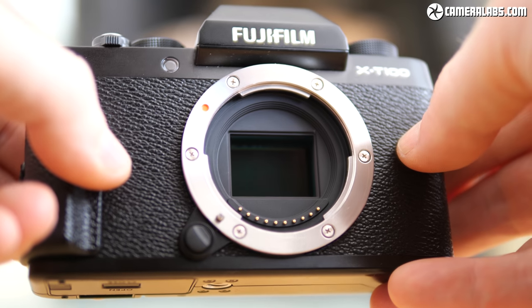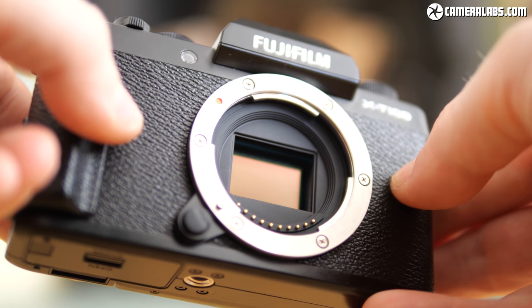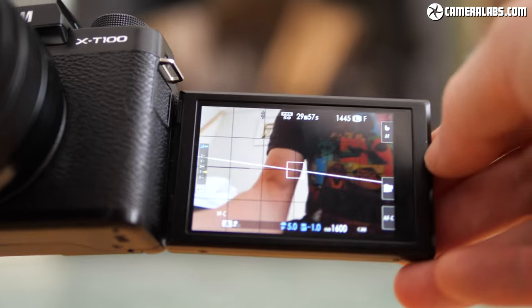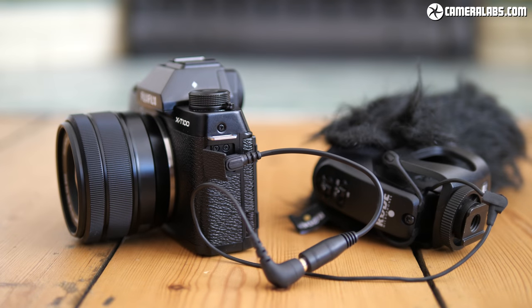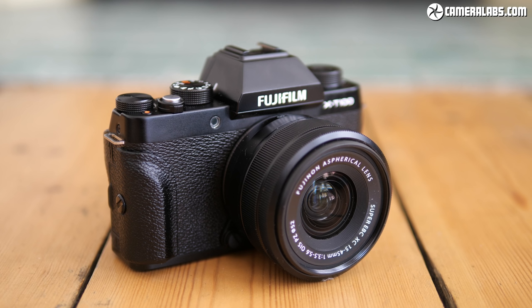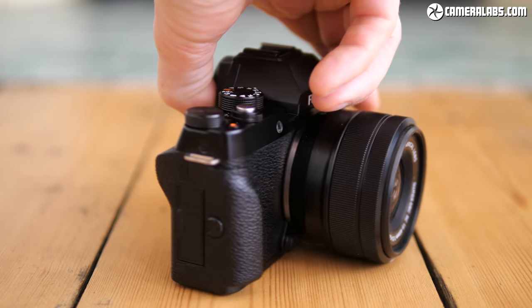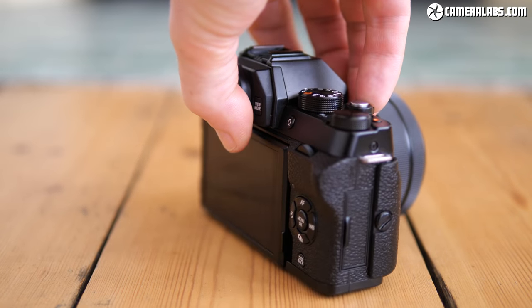The bottom line is the Fujifilm X-T100 sports the compelling combination of a 24MP APS-C sensor, built-in viewfinder, a screen that can face forward, and a microphone input. It delivers photos as good as the best models in its class and can also turn its hand to vlogging, so long as you're in 1080p and happy to use a microphone adapter. So long as you don't shoot fast action or need smooth 4K video, the X-T100 is definitely a serious contender in the entry-level market.